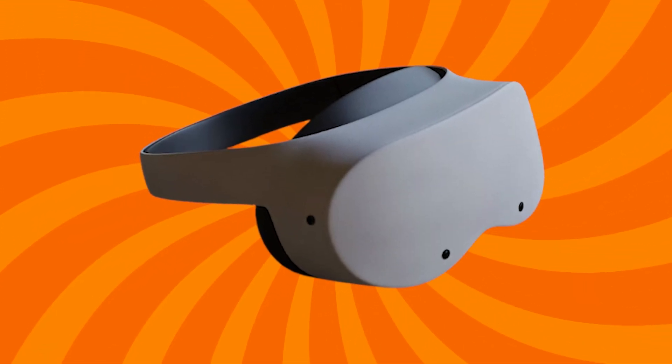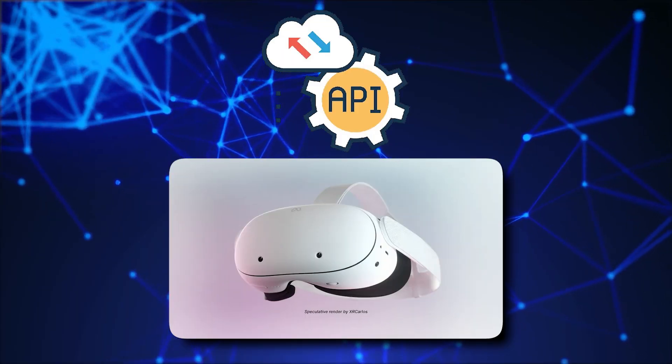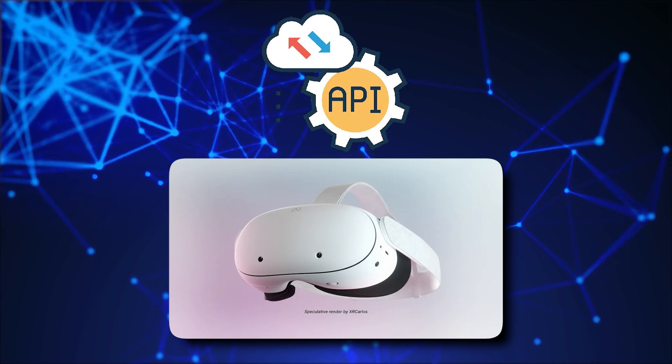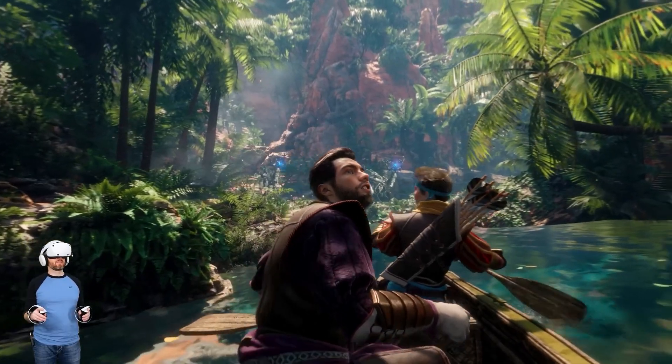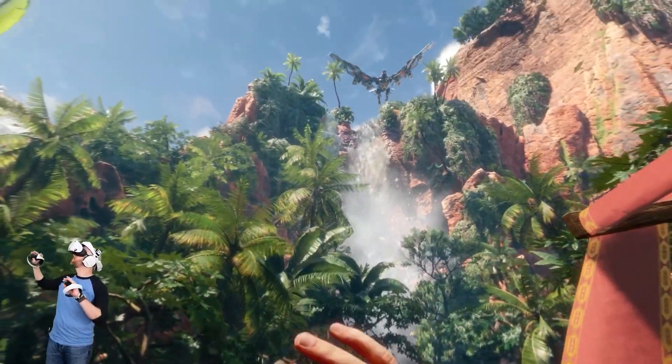One thing that comes to mind is that they don't pay attention to your moving hands. With the Depth API, it's using real-time camera data to make virtual objects respect real-world stuff. So if you place a virtual cup on a table and wave your hand in front of it, your hand will actually hide the cup.